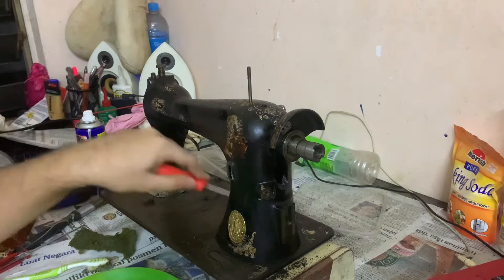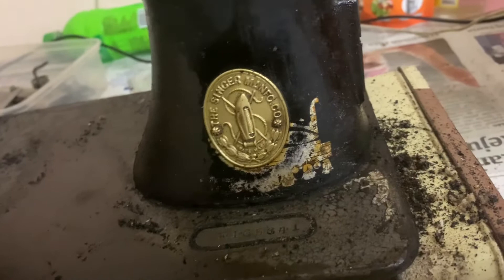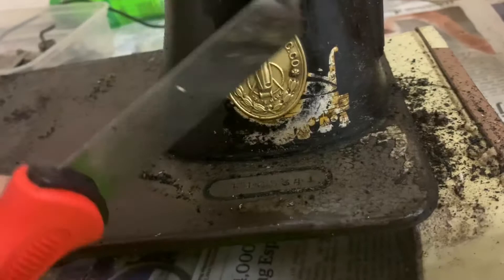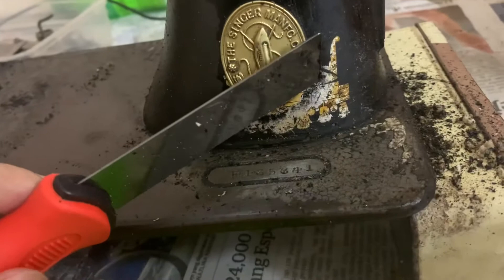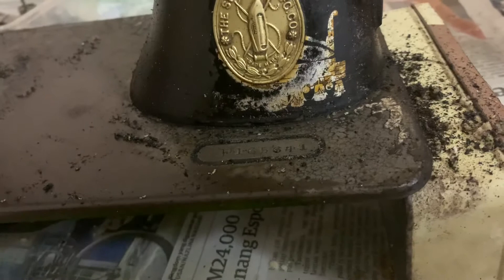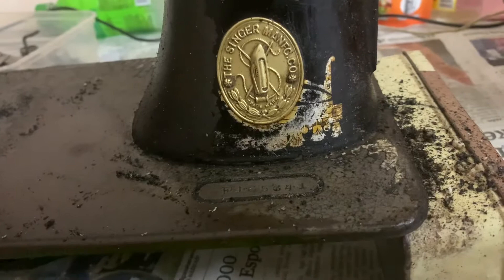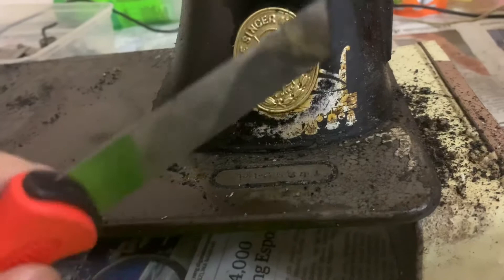This is a reminder for anyone using the same cleaning method. Here is a before picture of the Singer badge and a small decal. You can see discoloration and an orange tint where the decal used to be intact. Baking powder is an abrasive and when mixed with vinegar it's very effective at removing things — which caused silvering and discoloration on the decals.